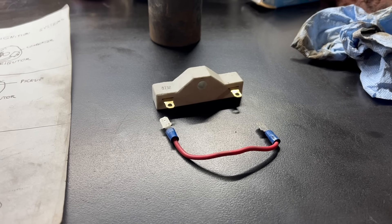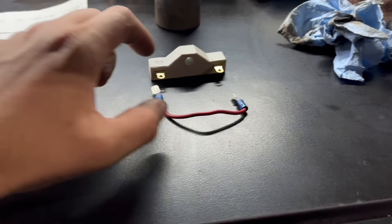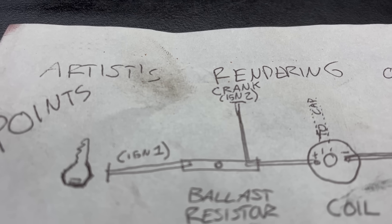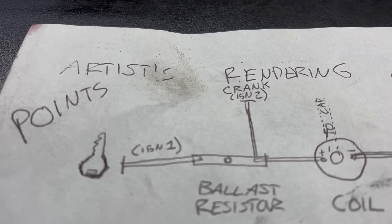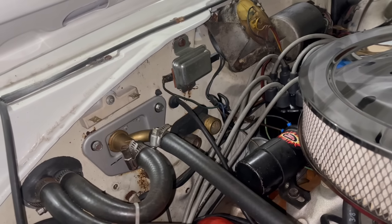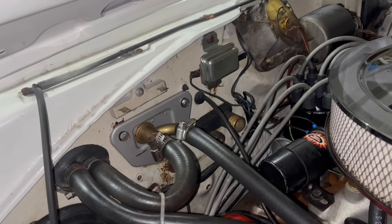I do like that the resistor is still here hanging out, just in case. If you are running a high-performance ignition that does not require a resistor, bypassing the resistor is pretty simple — you just make up a little jumper wire that plugs into the two sides of the resistor and you're good to go. It's really important, at least in pre-electronic ignition vehicles, that you bypass it in this way instead of just using the blue wire from this side of the resistor to power your ignition.